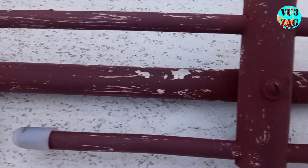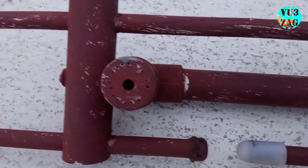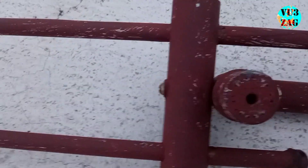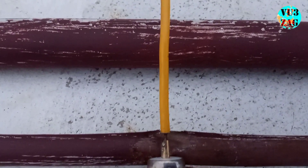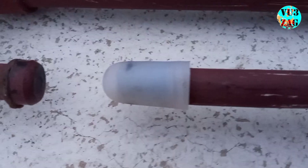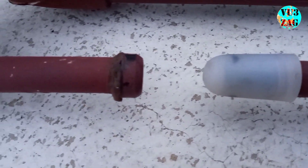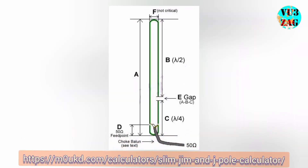This is a close angle video so that you can get more details about the construction. I have used a SO239 connector that is directly connected to the copper tube using small nut and bolt. The center pin is connected to the opposite side using a small screw. The important point to consider during construction is the length of the tube — you can easily calculate the dimensions using the online calculator, link provided in the description.